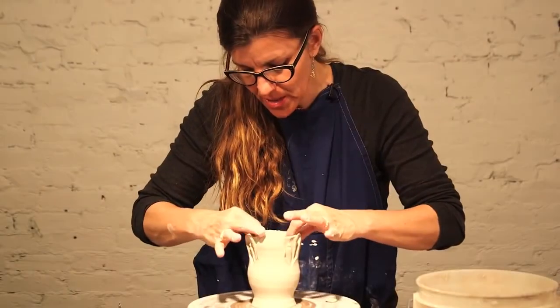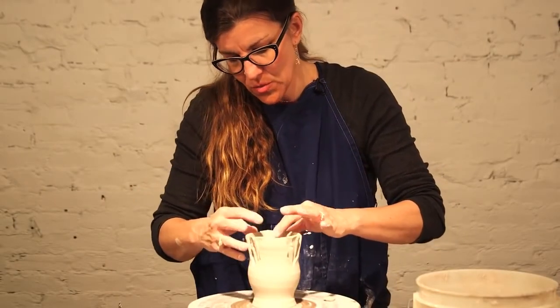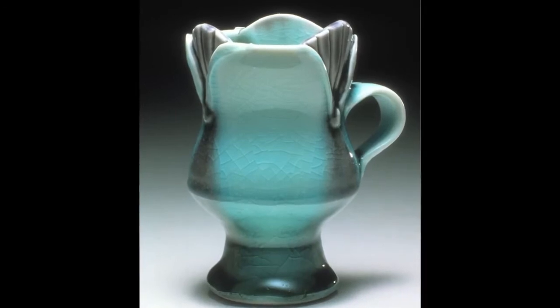So that's the way to use sprigs on functional objects made on the wheel.